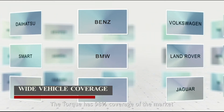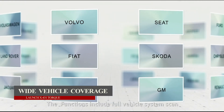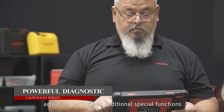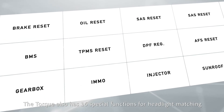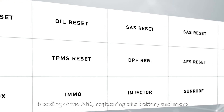The Torque has 98% coverage of the market on most makes and models. Functions include full vehicle system scans, supports reading and clearing of codes, reading data stream, actuation tests, and additional special functions. The Torque also has 16 special functions, including headlight matching, bleeding of the ABS, registering of a battery, and more.